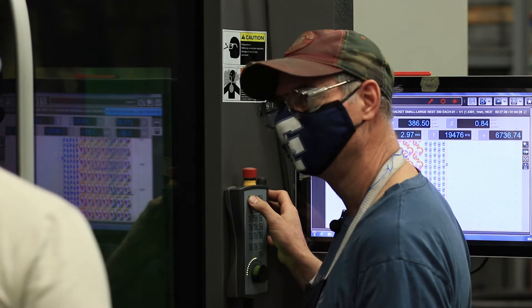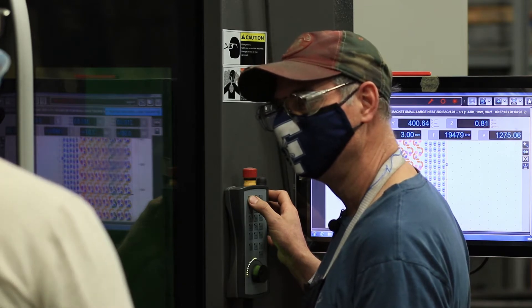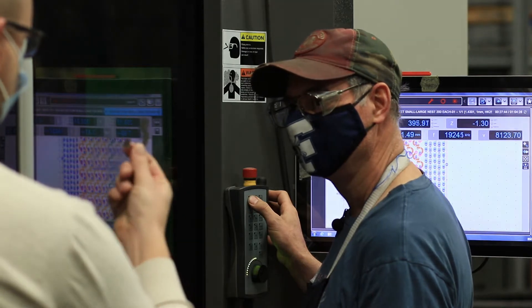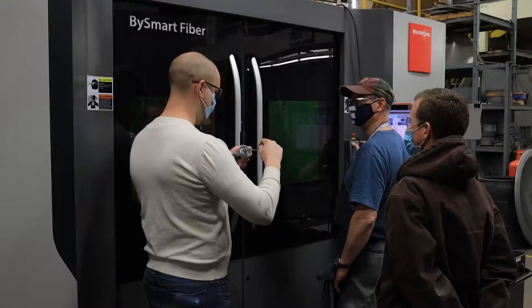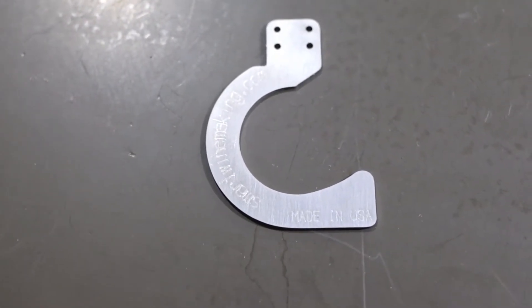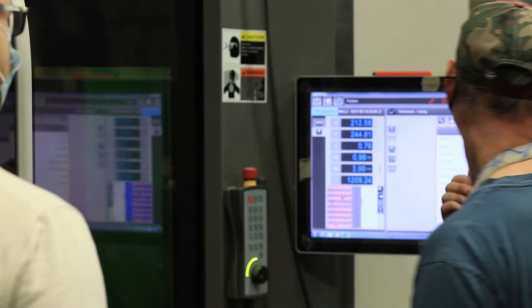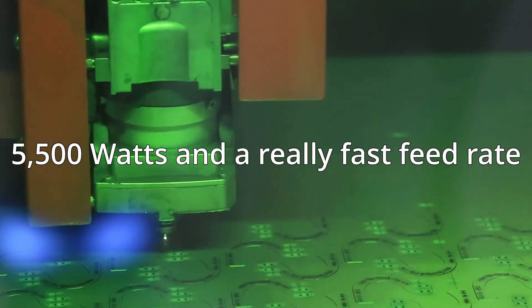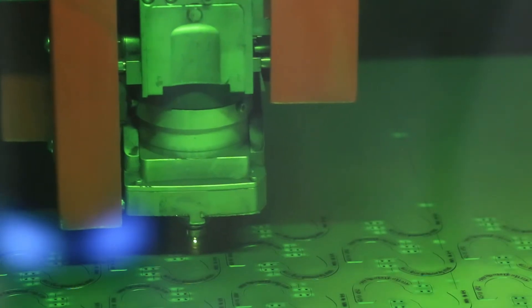So how many watts are you using to cut versus etch? Because on this little part, it's cut, but it's also got the website etched in it and the Made in the USA etched in it. For cutting, we're using 5,500 watts, and for etching, we're using 850 watts.